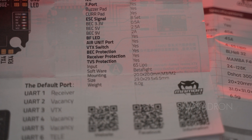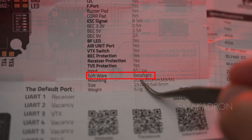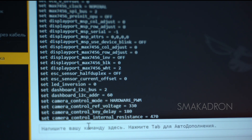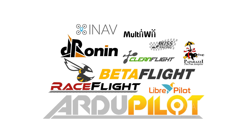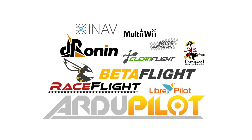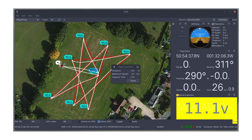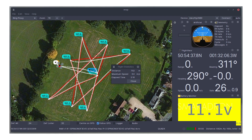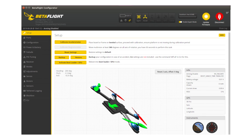Different controllers support different firmware. This firmware is a type of software code loaded into the internal memory of the flight controller. There are several popular firmware options, such as Betaflight, KISS, iNav, and others. Different firmware options offer various features and specializations for different applications. For example, iNav is designed with GPS usage in mind, while Betaflight is more focused on the flight characteristics of the drone and its software tuning.